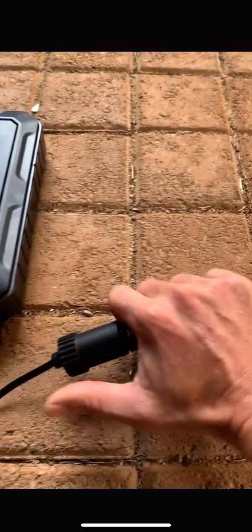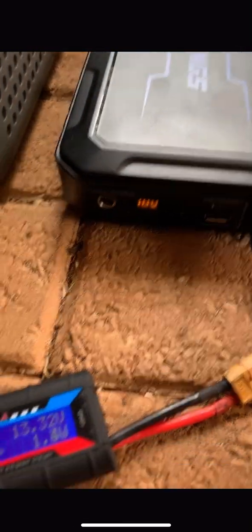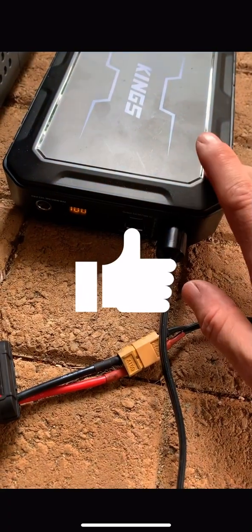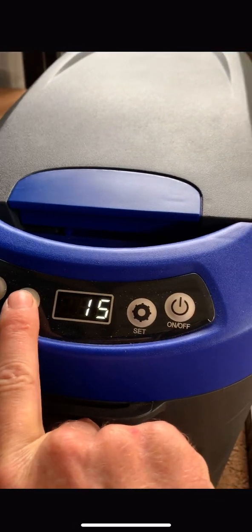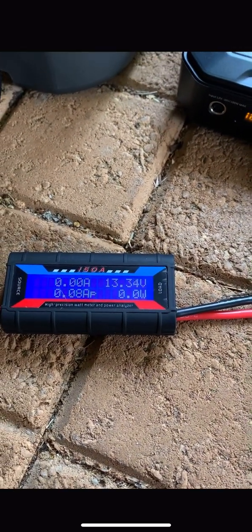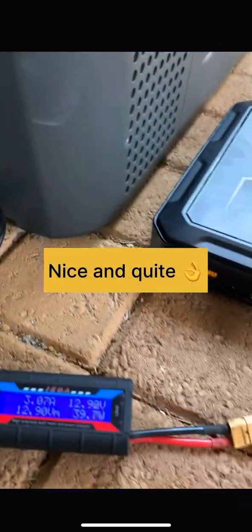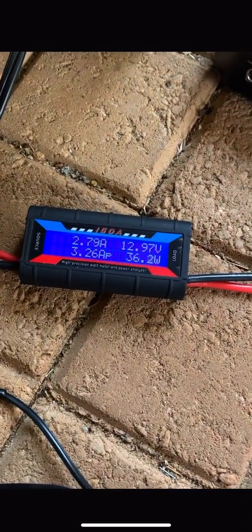Plugging this into the fridge and turning it on — 13.34 volts, which suggests this is a regulated port, which is good. It's currently at 15 degrees and I've got it set to four degrees. The compressor has started up and it's drawing around 40 watts — nice and quiet. I had to replace the alligator clips with bigger ones as the previous ones weren't drawing enough watts to keep the compressor running.